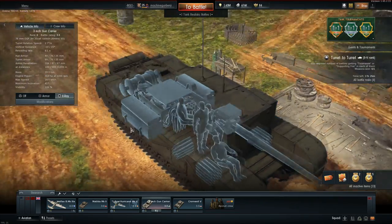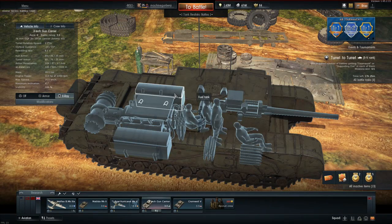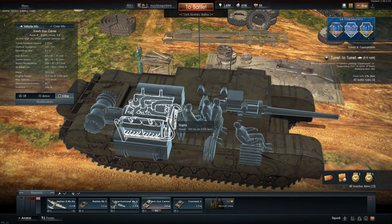Let's take a look inside. Here you can see that there is enough room for the crew and a lot of tea, and of course the amazing 300hp engine that puts out enough power to reach ridiculous high speeds of 20 to 22 km per hour.